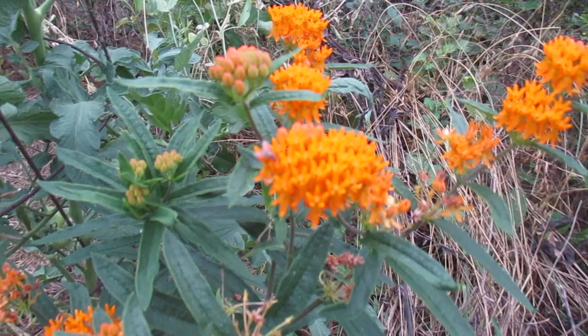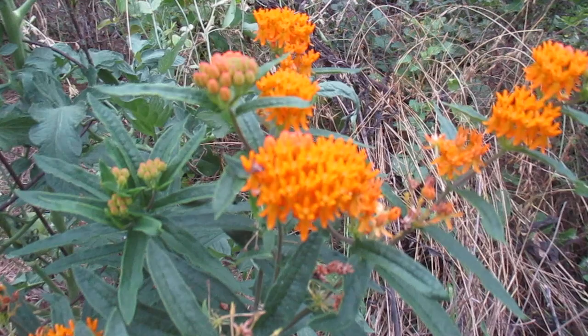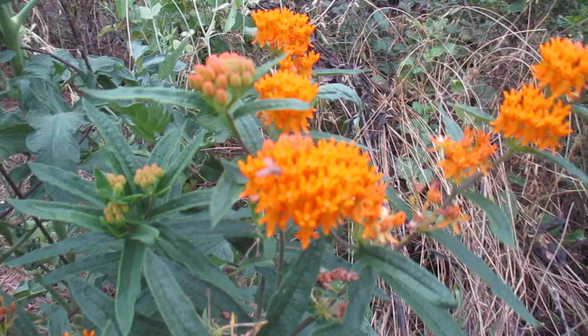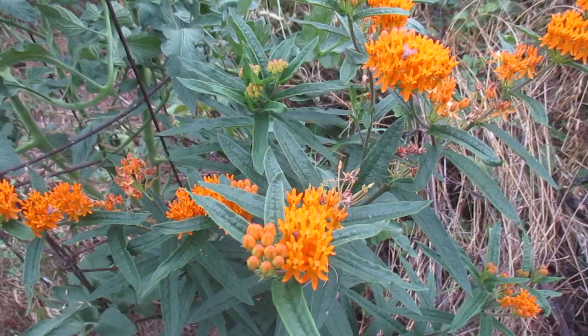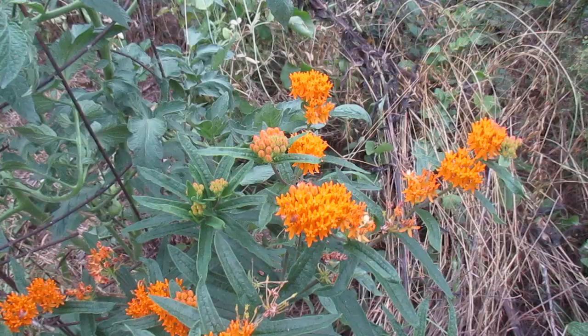The reason it's tuberosa is because the root is longer on this species. It has a long tap root. It's able to grow in more sandy, drier, rockier soils. And you've probably seen it growing around — it's pretty common. I think it grows all over the Midwest and maybe even out east too.